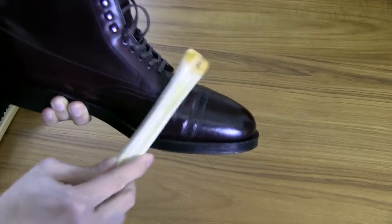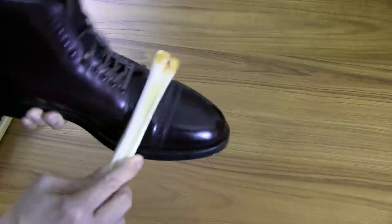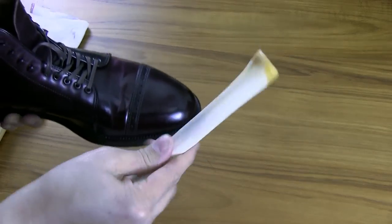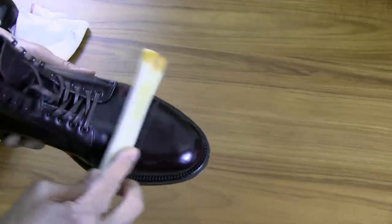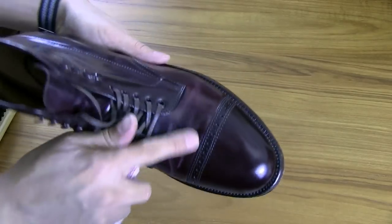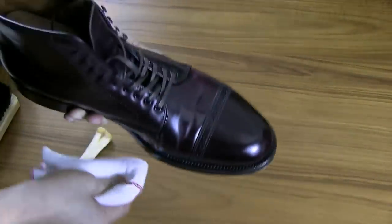Now, some people say you can do this with the back of a spoon as well to help smooth out the folds on shell cordovan, and that works too — but it doesn't have the natural curve of the deer bone, and also doesn't have the oils that help nourish the shell cordovan. I don't know if you can see in this video, but it's already starting to get a little flatter. It's never going to completely remove the fold, but the fold is getting less pronounced as I rub it with the deer bone.